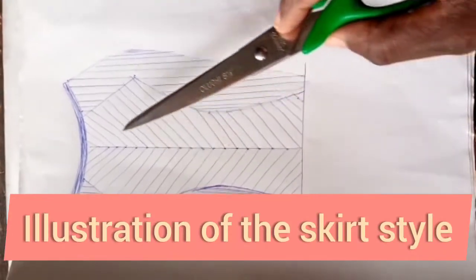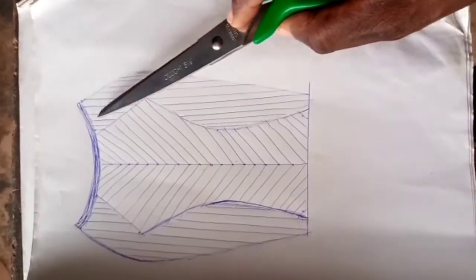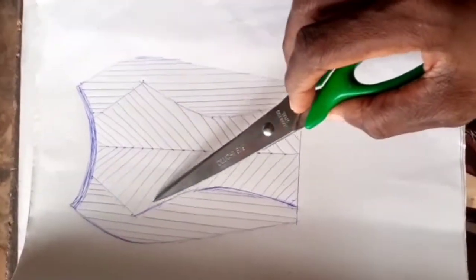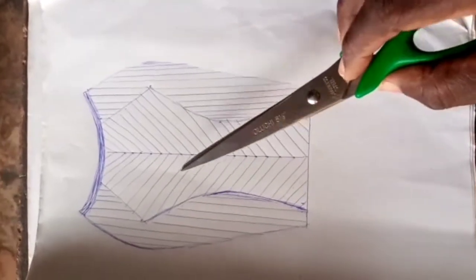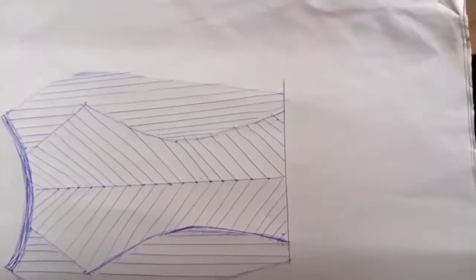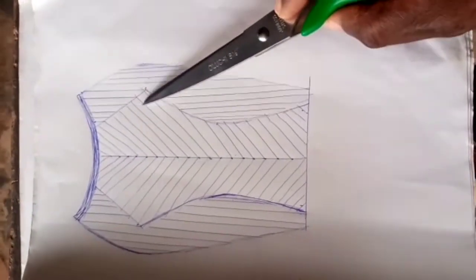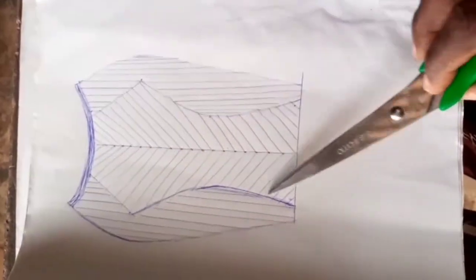For the purpose of this video, there is a skirt — we should be using the illustration of the skirt. The skirt has two center panels, so the chevron lines will be on the center panels. We will be cutting out the panels now, using one of the panels for both.